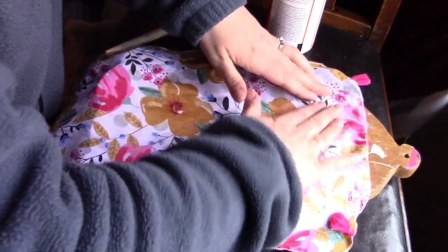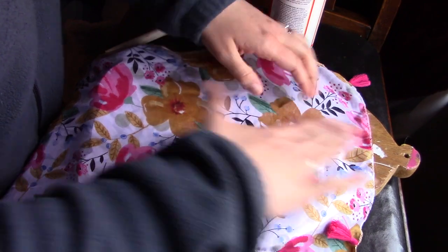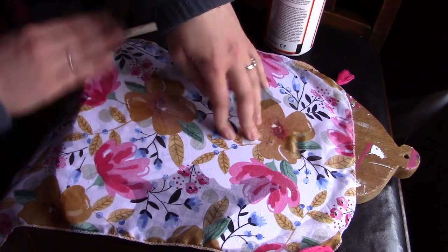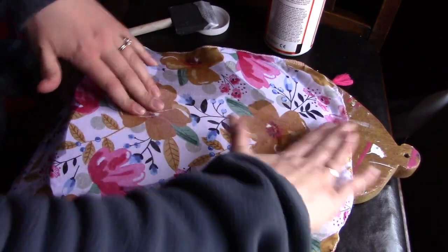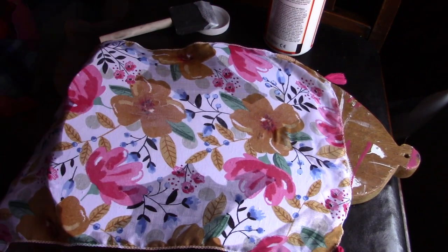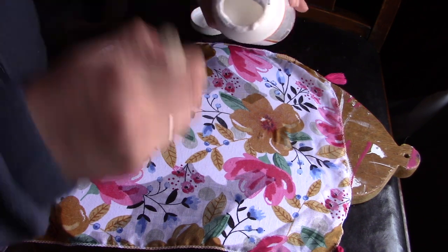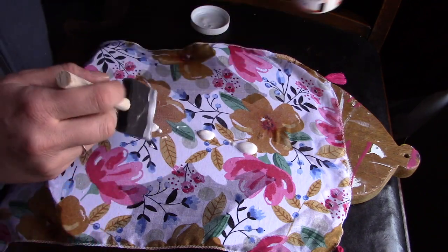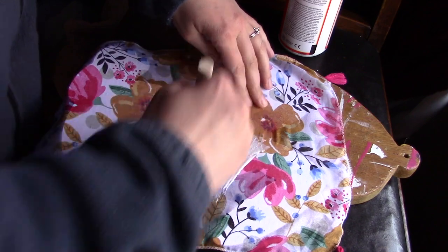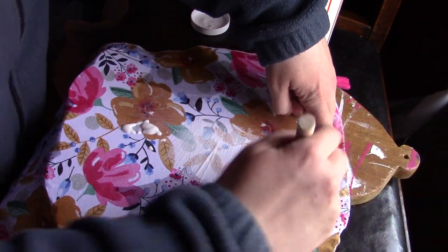I just want to get things flat, so I'm not concerned — I can always go wash my hands. All right, I think we got all the bumps, wiggles, and wrinkles out. So now what I'm going to do, just to make sure that everything is sealed, is put a little bit more Mod Podge on — preferably not the entire bottle this time. The Mod Podge should make your material a little bit more stiff, so I am going to go beyond the bunny, and that'll make it easier when we go to cut it.